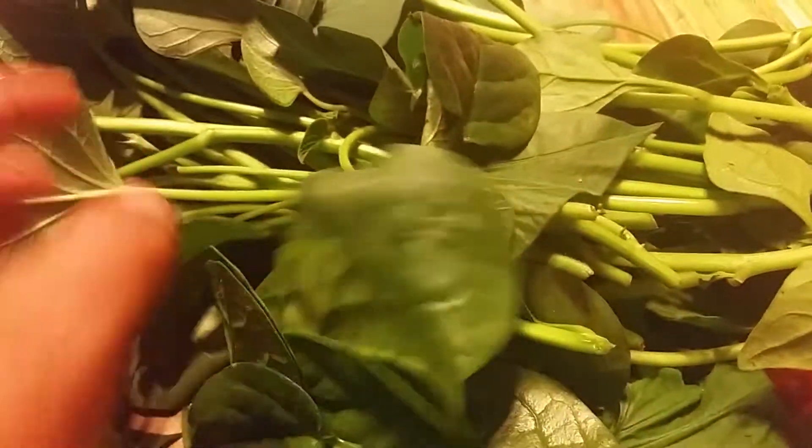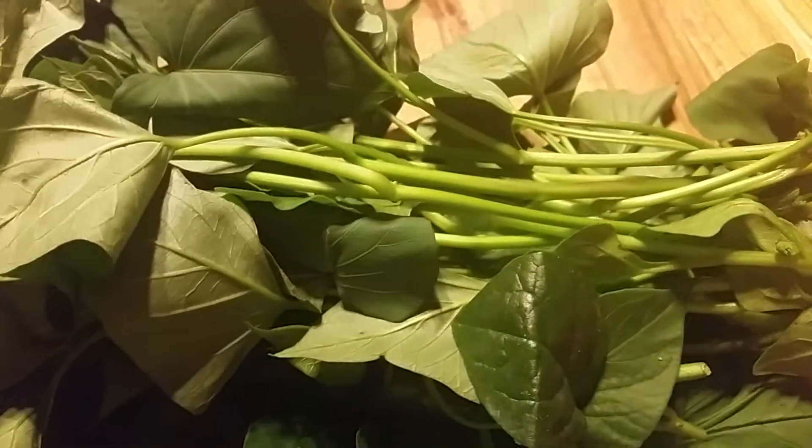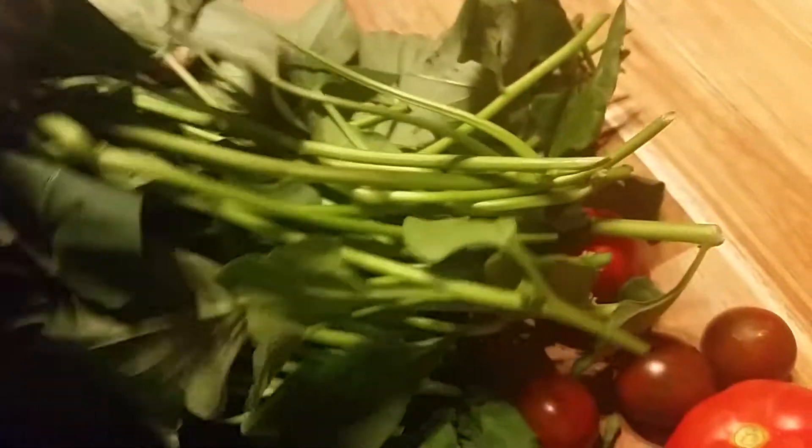And tomorrow I make some fish soup. Alubate. And talon ng kamot.